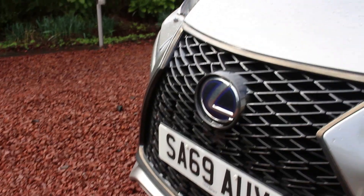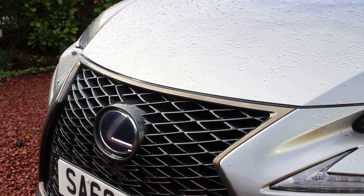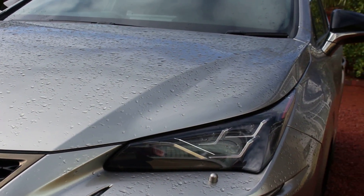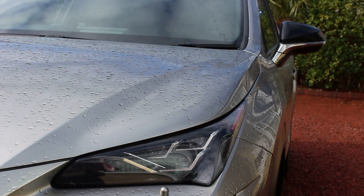The F-Sport package adds things like the dark chrome around the spindle grille. We also get the tri-LED lights along with the two-tone black and chrome wind deflectors.